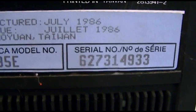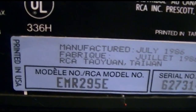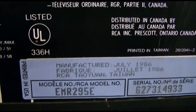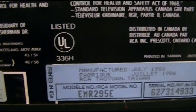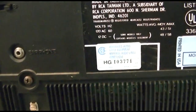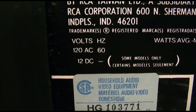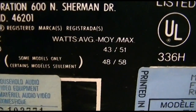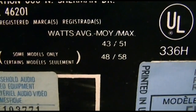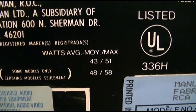There's a serial number there. It says manufactured July 1986 in Taiwan. That means this TV, as of this recording, is 30 years old. I haven't used it in a very long time, but I'm sure it will work perfectly. At 120 volts it uses an average of 43 watts up to a max of 51. At 12 volts DC, it's 48 watts average and 58 maximum.